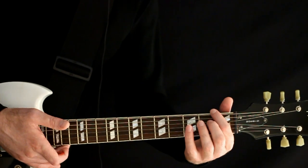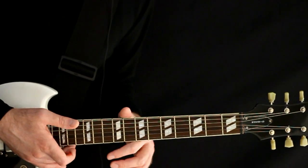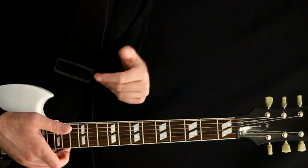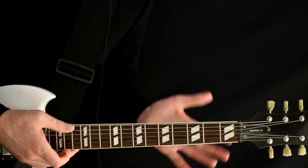So you would just take the drop D we have here and take everything half a step further. You would have D-flat, A-flat, D-flat, G-flat, B-flat, E-flat. But just for our purposes here, just to keep it as easy as possible for everybody, just a regular drop D tuning.